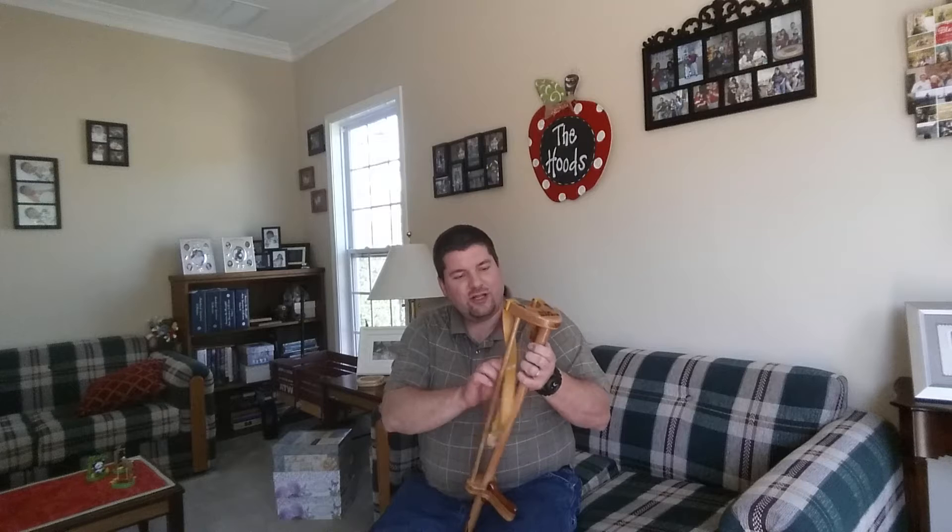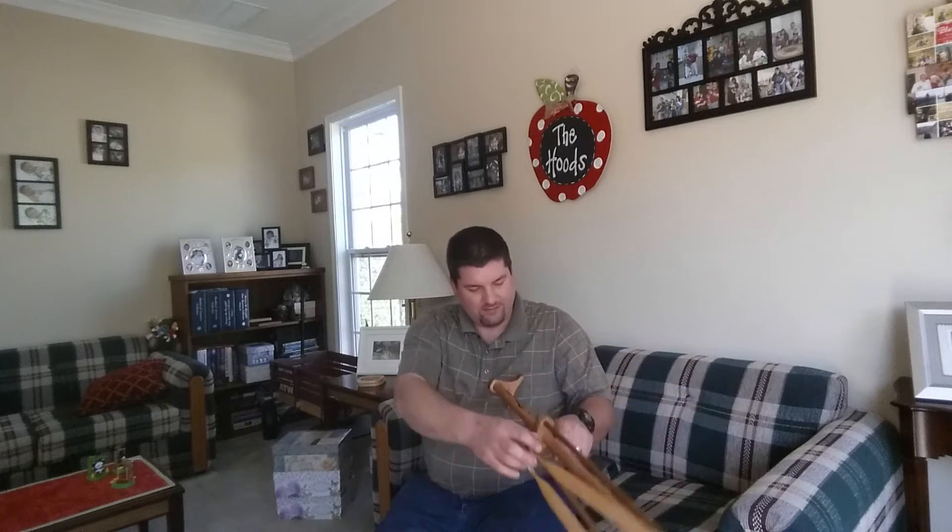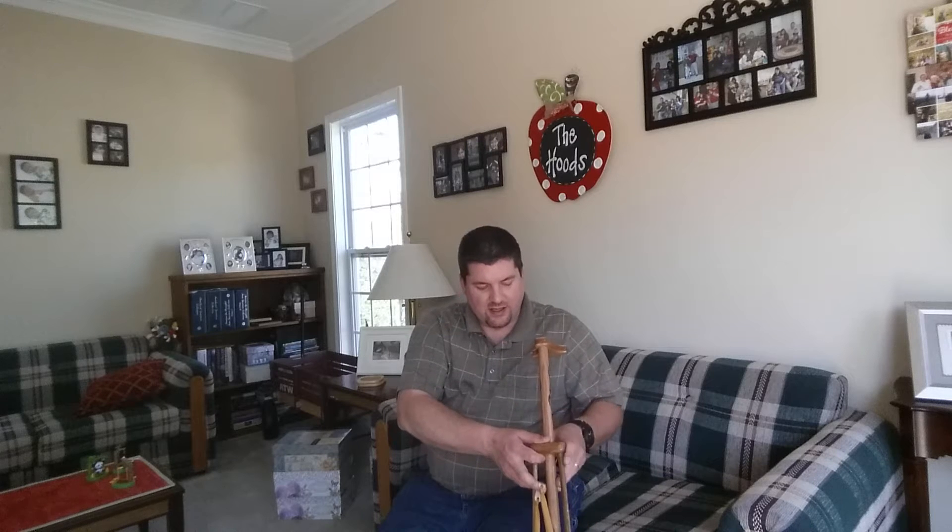Hey guys, Dan Hood here. I thought I'd give you the final variation of this shooter that I made for blue scheme. It's all banded up, all finished — I'll just give you a show of it.